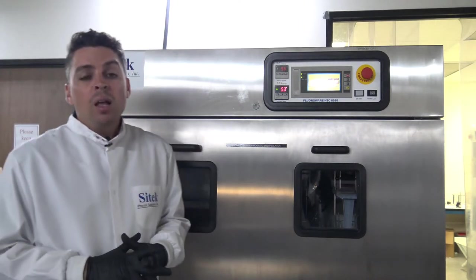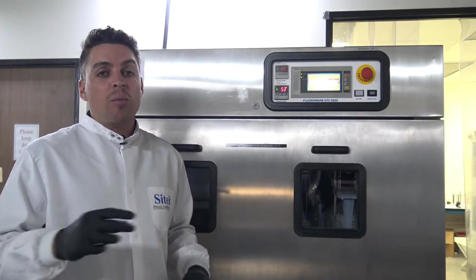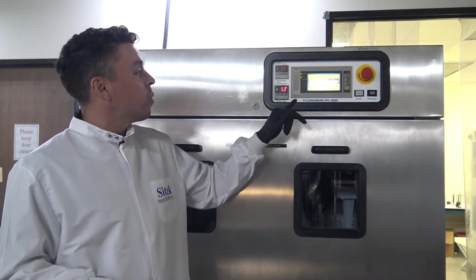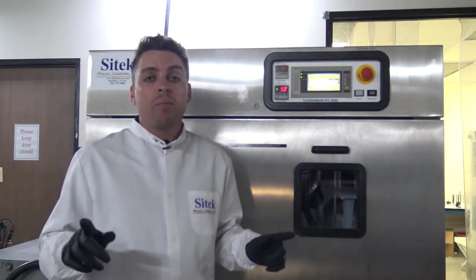At this point we're going to go ahead and take a break. You're not going to see much other than us coming back shortly, and we will then be able to show you the last couple of minutes of dry time and inspect the chamber. We'll see you soon.